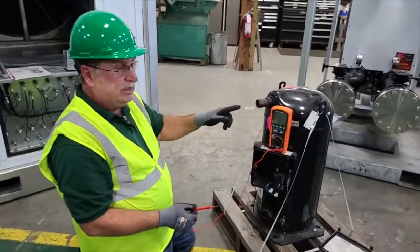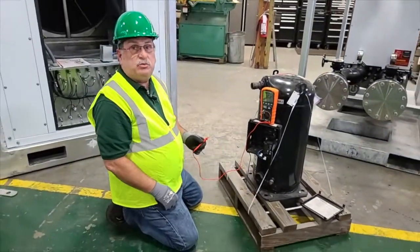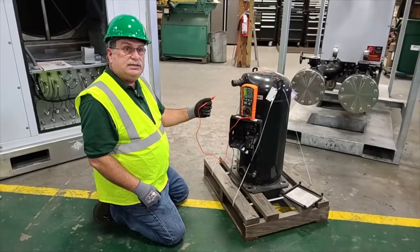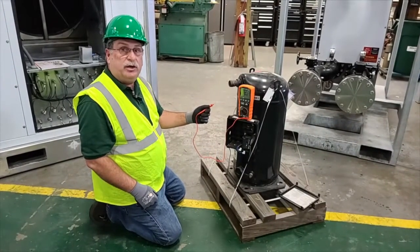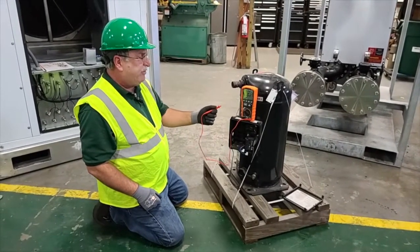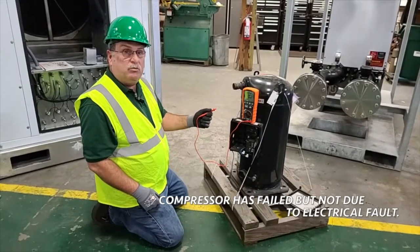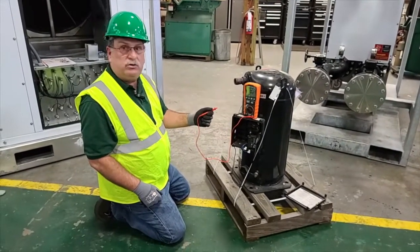But the problem with this compressor is it trips the breaker when we try to run it. That's because what's wrong with this compressor is it's mechanically locked up. So when we apply voltage to run this, it trips the breaker — not because of an electrical fault, but because of a mechanical fault.